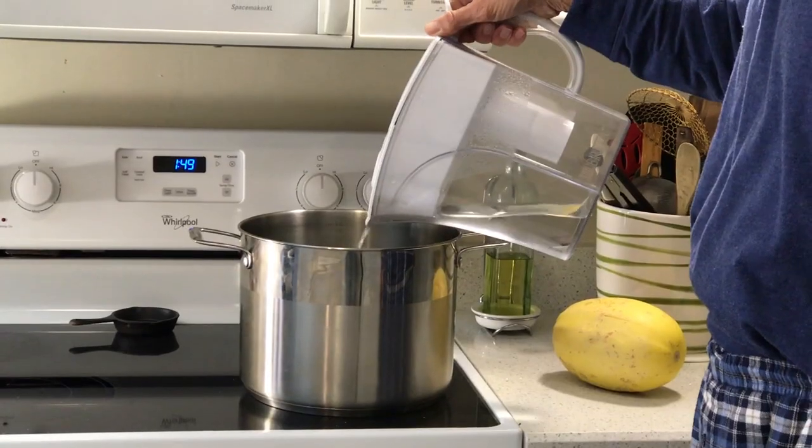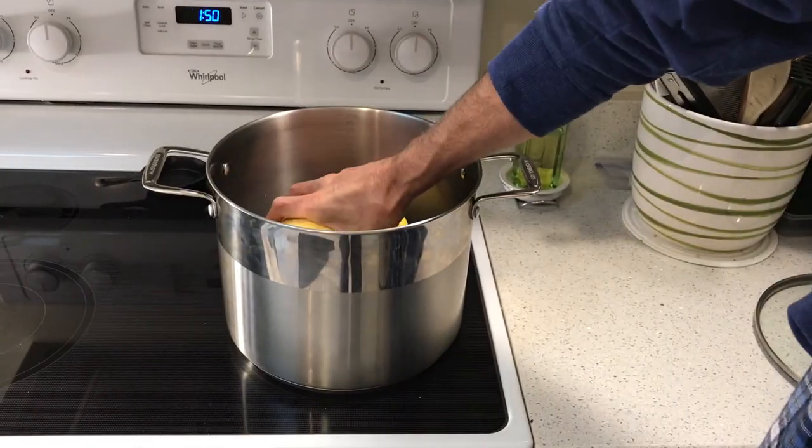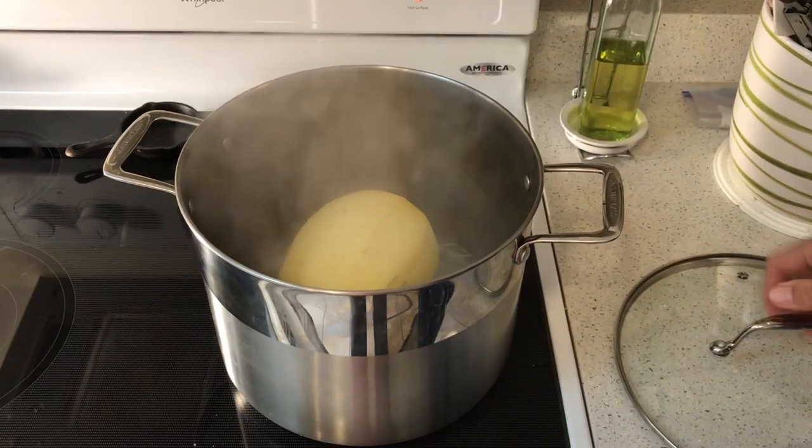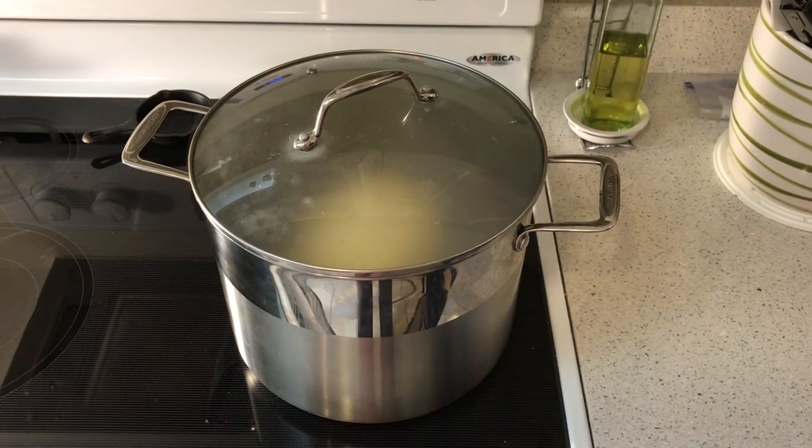So pour about an inch of water into a large pot — it doesn't have to be quite as big as this one. Add the squash, then bring the water to a boil and cover the pot with a lid.